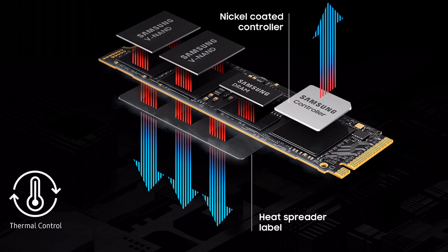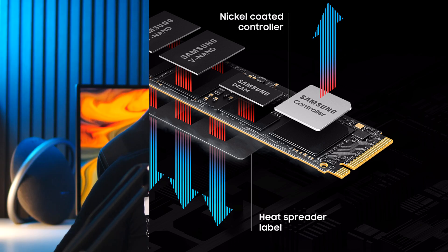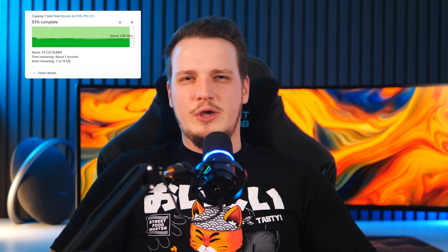While PCIe Gen 5 SSDs do in theory run much hotter because of the insane performance, Samsung has got you covered with its advanced 5nm controller, bringing better power efficiency and cooler operation. The 9100 Pro uses TLC memory with Samsung's V9 technology, and it is available in multiple capacities ranging from 1TB all the way up to 8TB, which is really nice since utilizing those blazing fast transfer speeds to move huge libraries of files will surely come in handy.